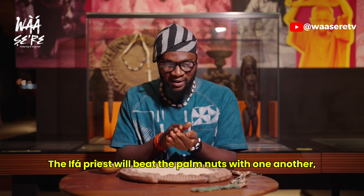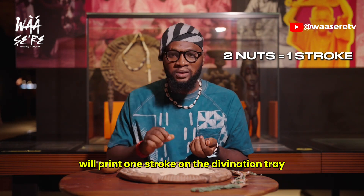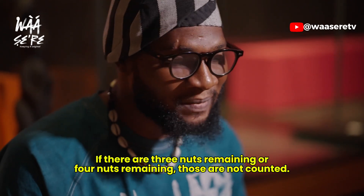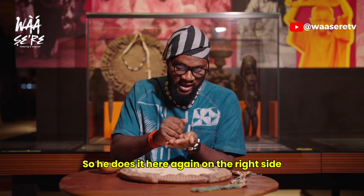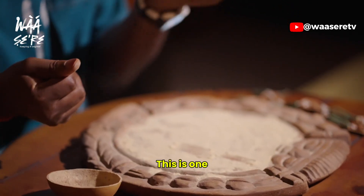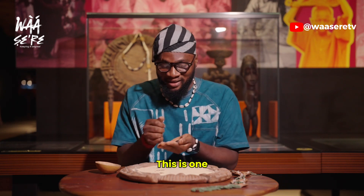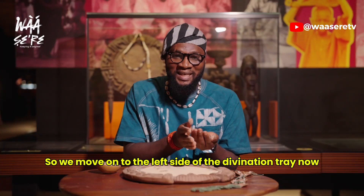Now the Babalawo will print one stroke on the divination tray. He does it again — this time one remaining, so he prints two strokes. He does it again — this is three remaining, so it is null and void; it must be either one or two. He does it again — three again, not counted. He does it again — this is one, so Babalawo prints two strokes. He does it again — one remaining, so he prints two strokes. Now we are done with the right side: four prints on this side. We move on to the left side of the divination tray.